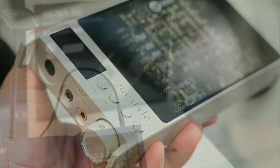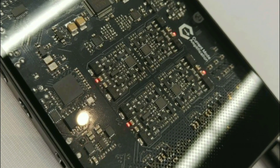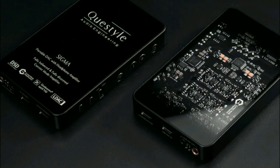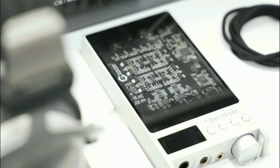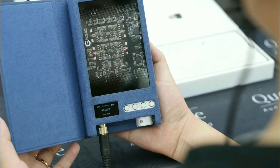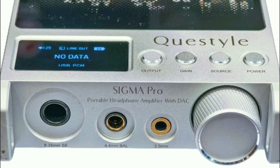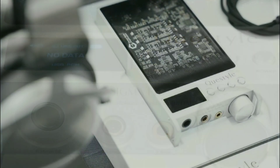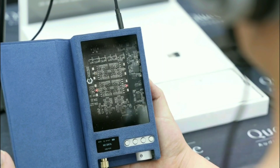Queststyle has just launched their brand new portable DAC amplifiers. They have two right now: the new Sigma Pro and the regular Sigma DAC amplifier. The Sigma Pro is more expensive at $900, while the regular Sigma comes in at $600.